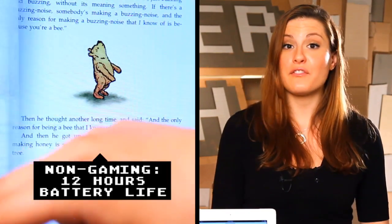But the battery does last a long time. If you are gaming, you only get eight hours, but if you're just using video, you get a full 12.